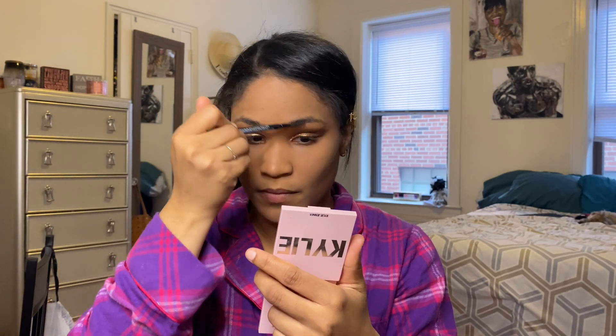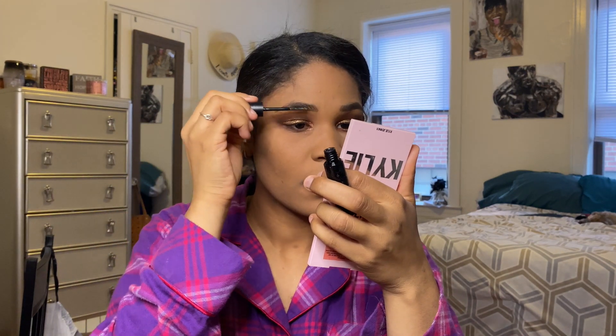Next we are going to work on these brows. I'm gonna use Morphe and I use this in the color Mocha — the Morphe pencil. That is my brows. To set them in I'm gonna go ahead with my Morphe brow gel and lock those right into place.